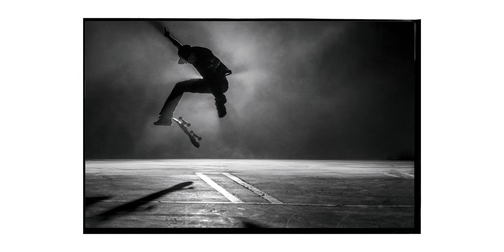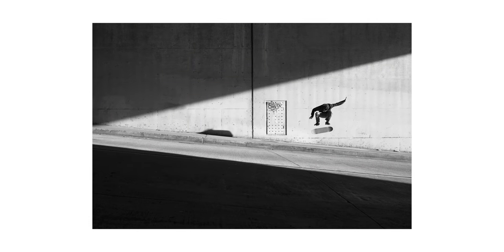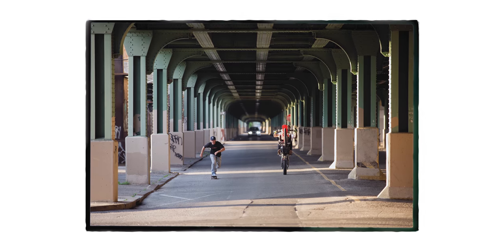I think the idea of shooting flat ground tricks and shooting skateboarding in a non-traditional sense came from me studying fashion photographs and studying how people captured musicians — like portraiture of people and how they were sort of frozen jumping around. I always admired that and looked at that ever since I was very young.